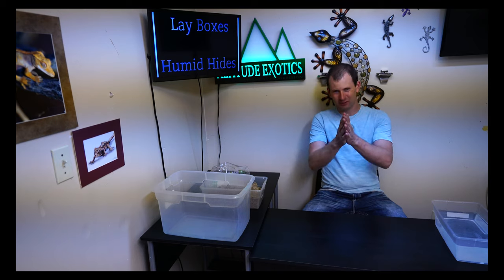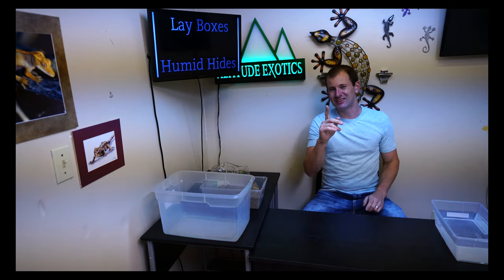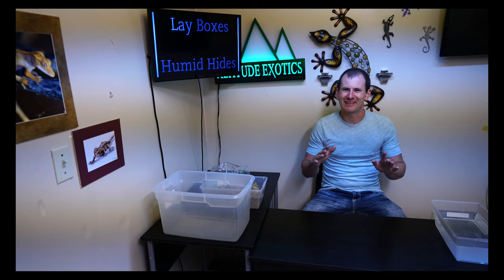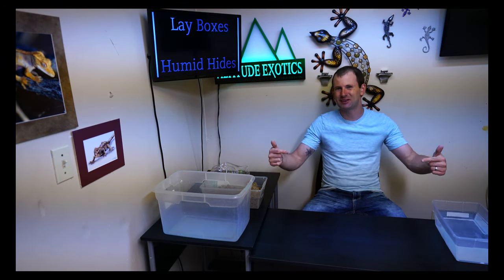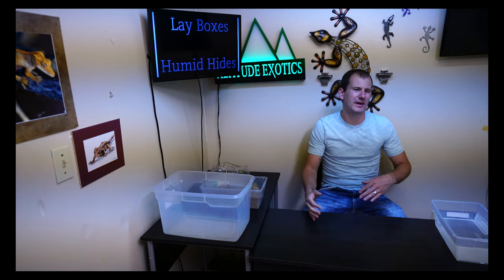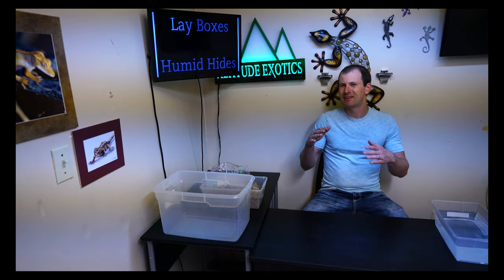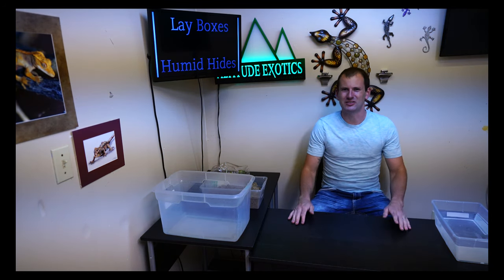Hey guys, Brian here. Thanks for joining me in the lab today. I am super excited because it is early springtime — we're at the end of March — and early spring is the time that most people choose to pair their geckos up for breeding. Here at Altitude Exotics it's no different. We have a whole bunch of breeding pairs, some new, some repeats from last year. Everything is paired up and starting to breed, and we're averaging 30 to 40 eggs a week.